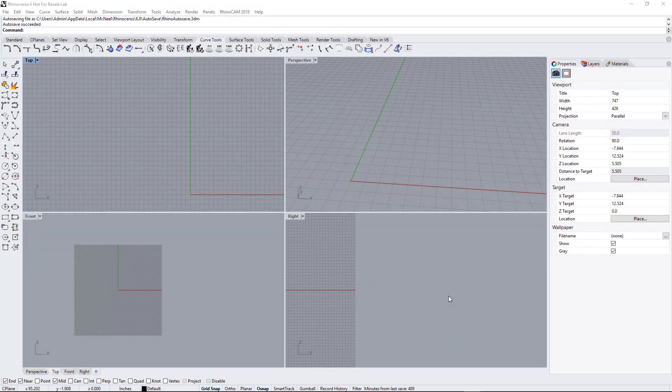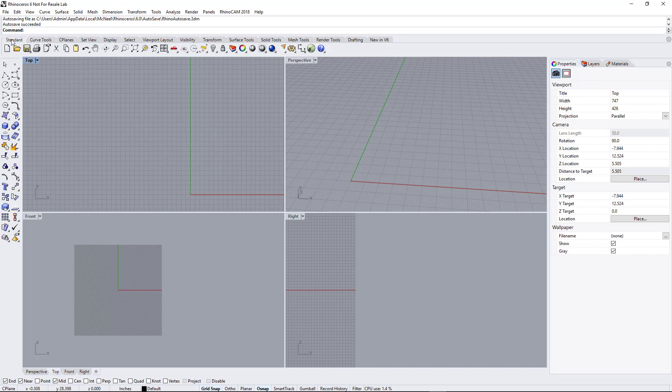Hey, Ross here with TrueCutCNC. Today I'm going to do a quick video on how to get your workspace set up for Rhino 3D. This is Rhino 6, and after you install it it's going to look similar to what you see here. The first thing I like to do is take this Curve tab and move it over next to the Standard tab, because most of your tools are going to be under these two tabs right here, so they're side by side.